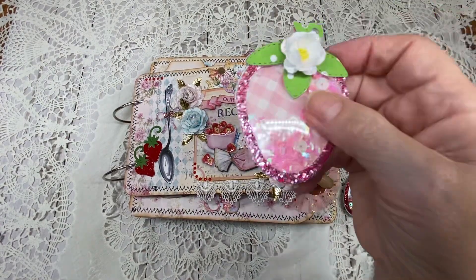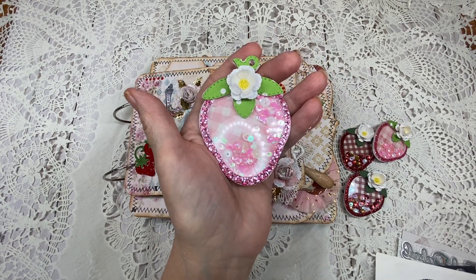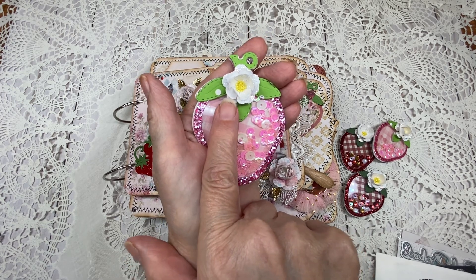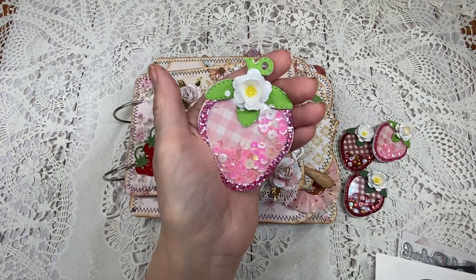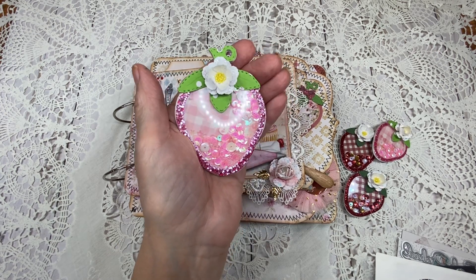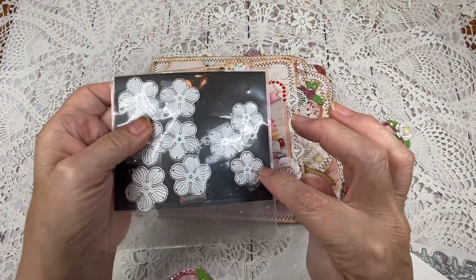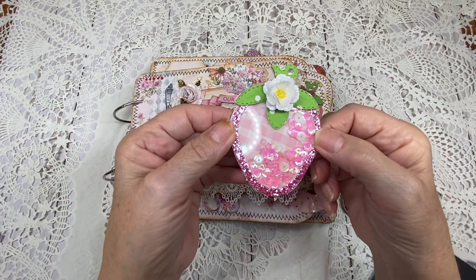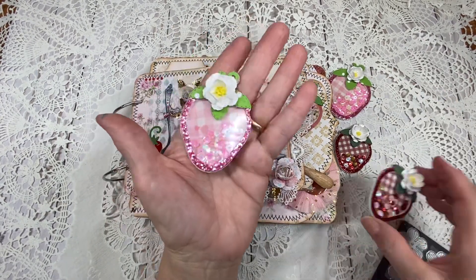Let me go ahead and show you the shaker. As you can see, how pretty this is with some pink gingham. These little flowers were made with the rose petal die, as well as the flowers you see on the album cover. You can make these little strawberry blossoms so easily with the smallest petal — you just cut three out, it only takes three. There are some little prills on the inside; it makes it so pretty. That's the large one, and these are the smaller ones.